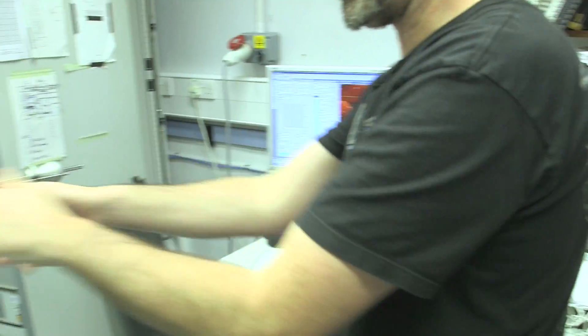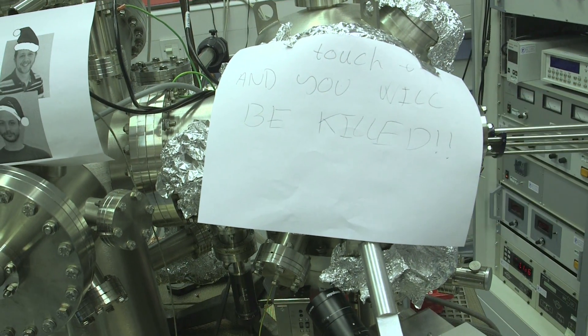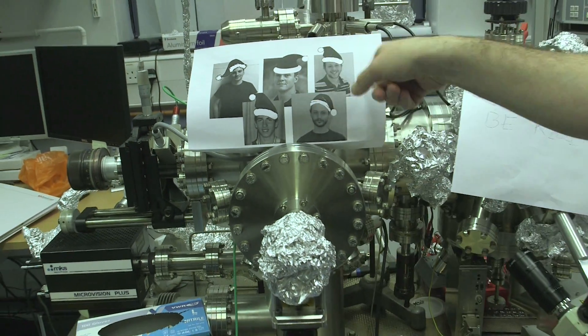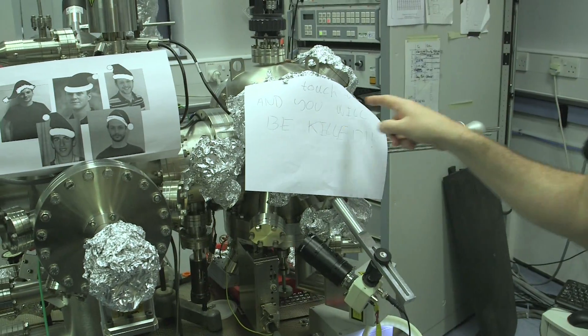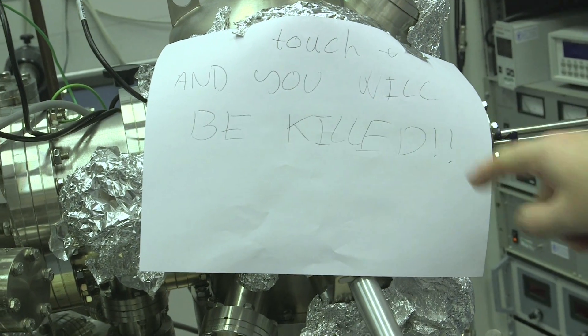What we're actually here to do is to try and make the world's smallest Christmas tree. Over here, this is the system in which everything is happening. Morton, who's the student who's been doing most of this work alongside all of his colleagues, has put a very touching Christmas message: 'Touch and you will be killed' on the system. And that's because this experiment is quite tricky.